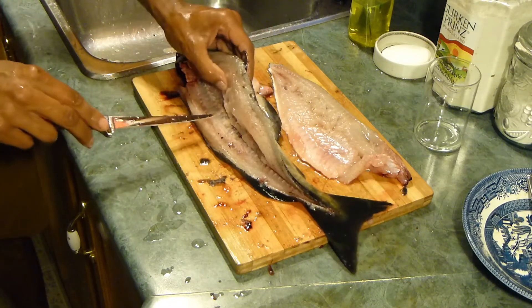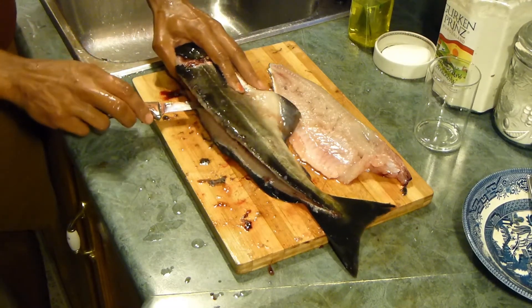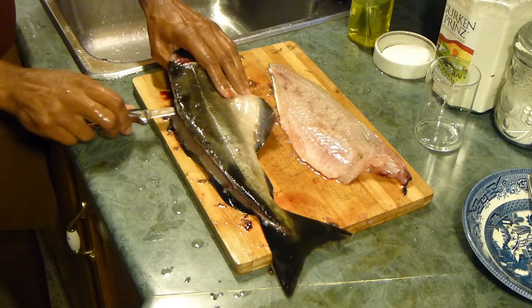Now that that's done, we're going to slide our knife — just like before — through the fish into the gut to cut down to the tail. I like to keep my cut above the lower fin so I can make sure to cut the fins right off.